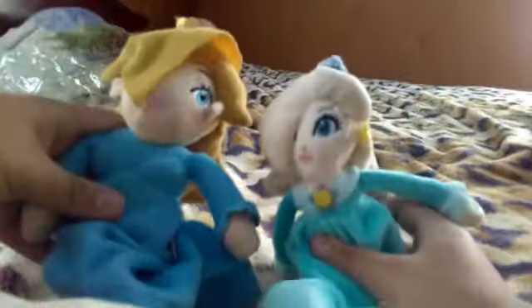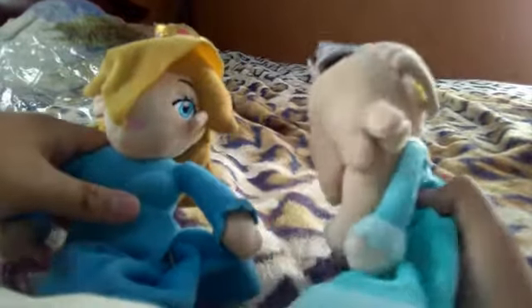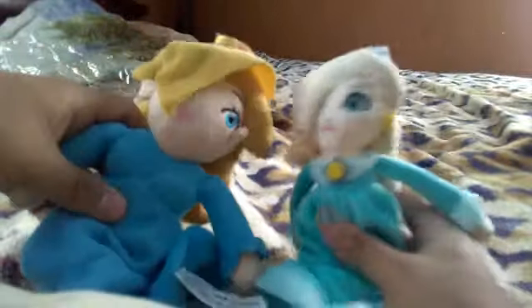I'm using my 3DS to hold up the phone, especially the pillow. So anyways, this is so much better than this one right here. I really like the detail of her hair, while this one doesn't look much the same.